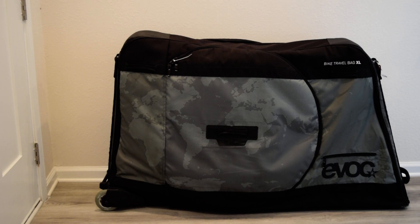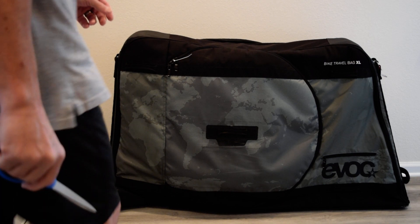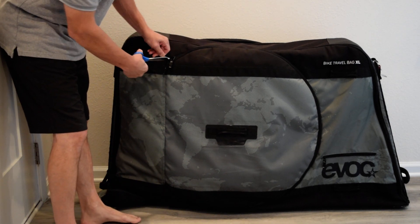Alright, today we're going to do a product review on this EVOC bike travel bag. It's an XL — a large bike bag. It is definitely a high quality product.